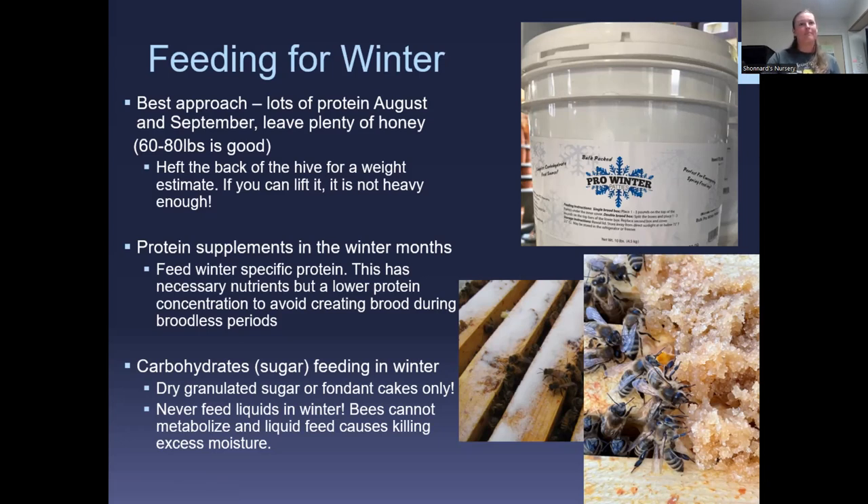Winter feeding is a bit complicated because you can't take the hive apart when it's too cold — beekeepers become meteorologists. Check the weather every day and look for warm enough periods. Emergency winter feeding happens when you have a nice day: no rain, not too much wind, and above 55°F. Keep your visits really short — no more than five to ten minutes when going in to feed during winter. Last winter I got only two opportunities all winter, from October until about February.